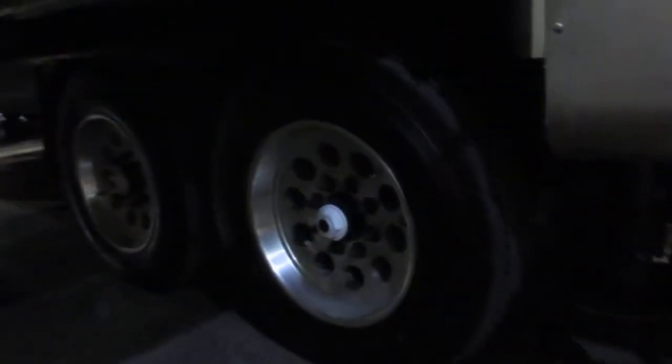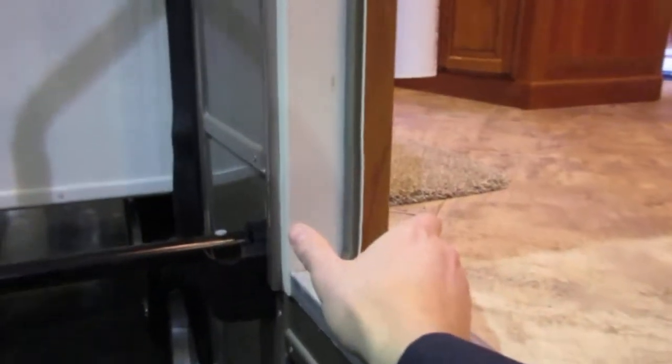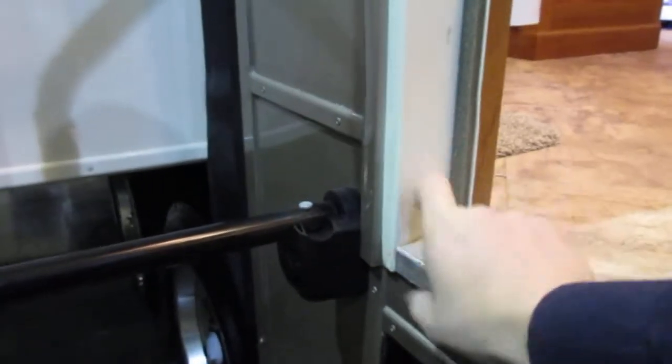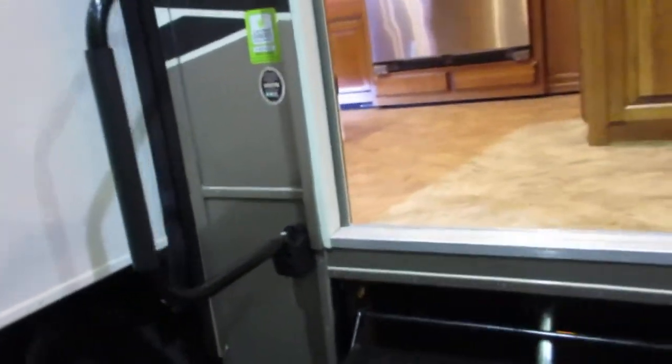These aren't even the leaf springs you normally find — it's all independent suspension. Look how well sealed this is; this is something you can use year-round. Look how thick this wall is — three and a quarter inches. The aluminum-steel-aluminum frame that comes down and sits on the floor is bolted in with carriage bolts through the floor, so these walls cannot flex or cause problems. It's at least 16 inches on center.